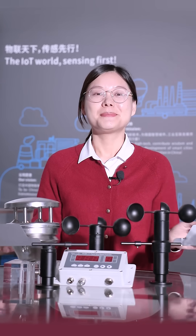If you need more information about our wind sensors, please contact us. Thank you.